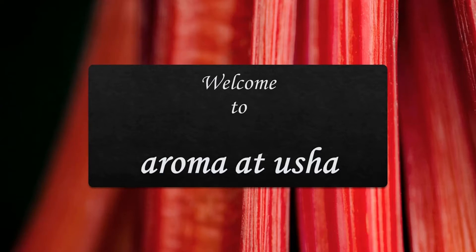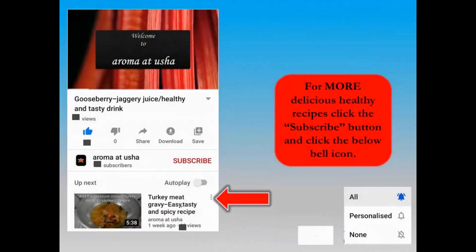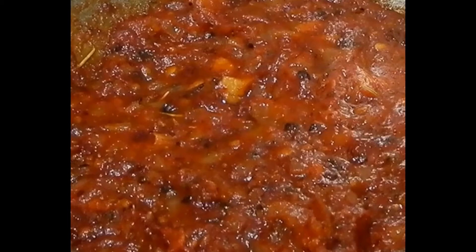Welcome to Aroma at Usha. For more delicious healthy recipes from the channel Aroma at Usha, click the subscribe button and click the below bell icon. I am going to prepare pizza sauce today.